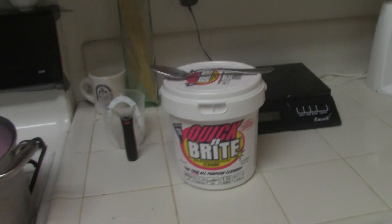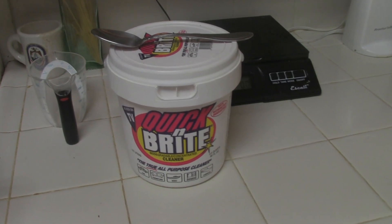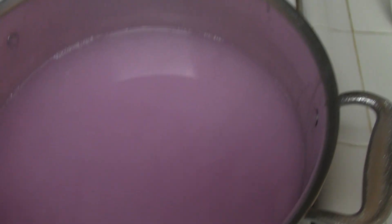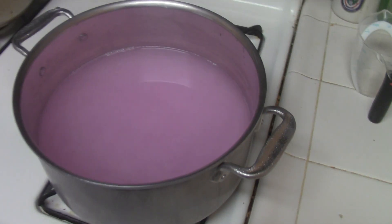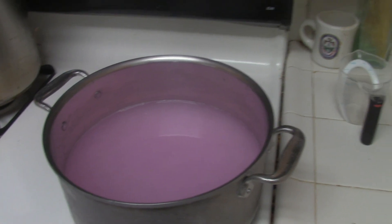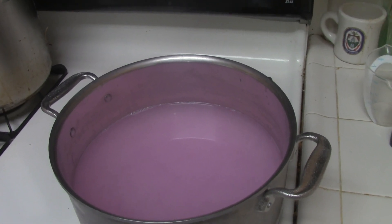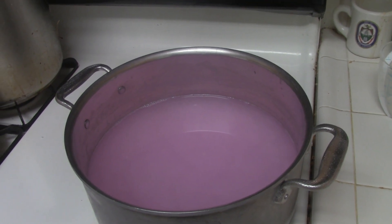It cleans blood, it cleans calcium, and it cleans everything pretty much. This is about maybe a quarter cup, and this whole big pan makes the perfect kind of thick liquid you can use. I can't think of anything I haven't used it for that it didn't work great.